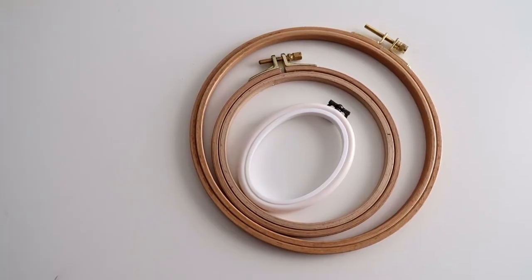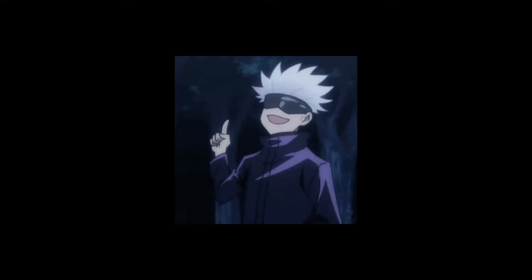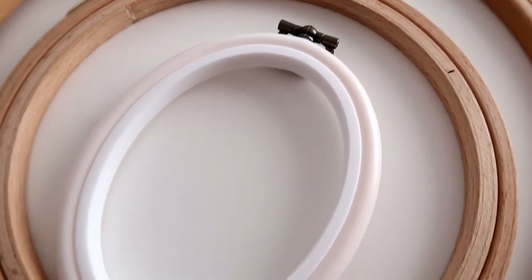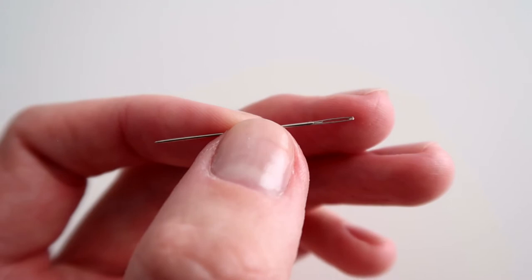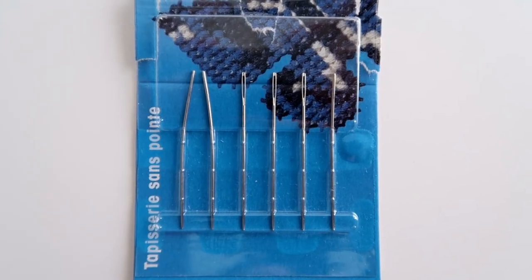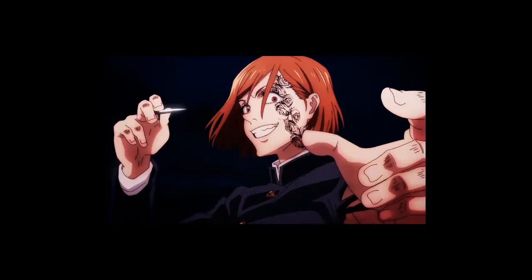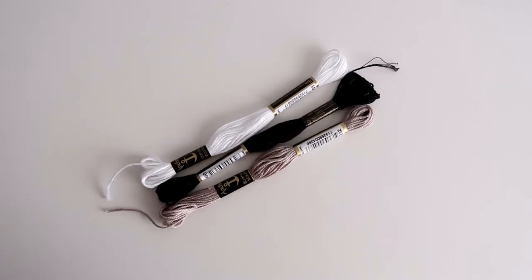Next up are embroidery hoops. The size depends on the size of your design obviously, and for mine the 12 centimeter diameter worked best. Then you'll need some needles. Any not-so-thick needles work, but real embroidery needles are actually great because they are blunt, so you won't hurt yourself as badly when you poke your fingers. And the star of the show — embroidery thread.